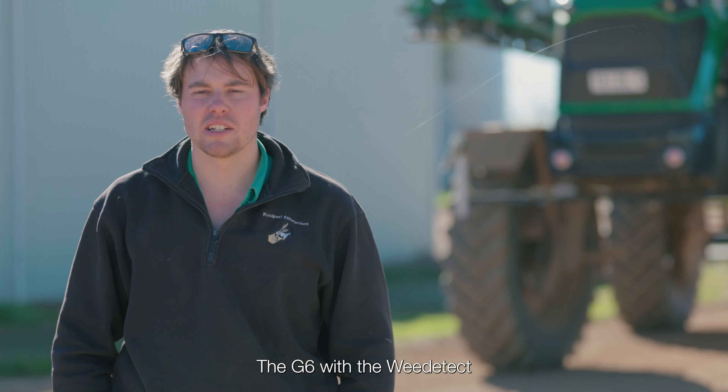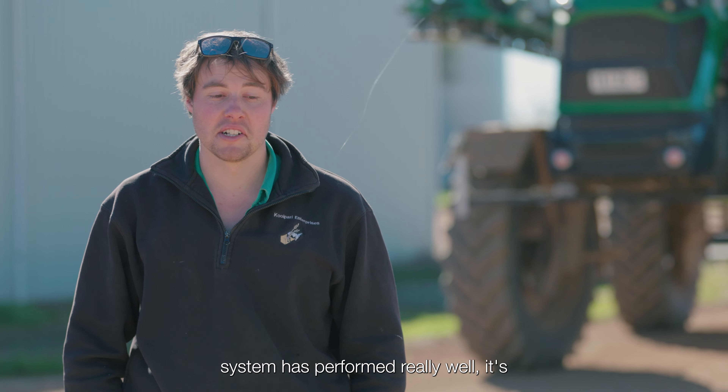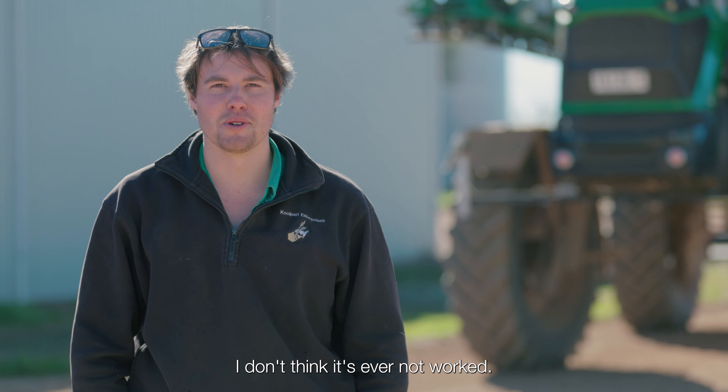The G6 with the Weedatec system has performed really well. In fact, I don't think it's ever not worked.